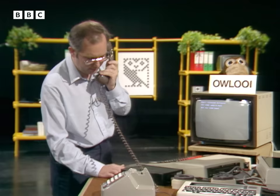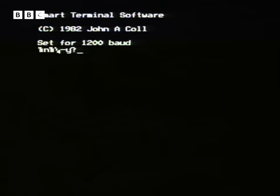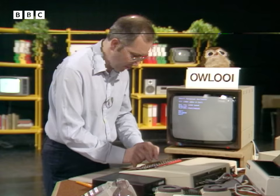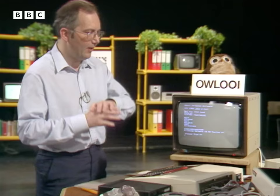Right, that's whistling — let's now wake up the packet switch exchange. Come on, reply to me. Ah, thank god for that! Right, now it wants to know who I am. So this is the code to get in — TL. I typed that wrong. Gold M. It didn't take because I made a typing mistake. I do hope the cameras aren't on the keyboard too well. Right, it now wants to know the address of the computer that we want to get through to.